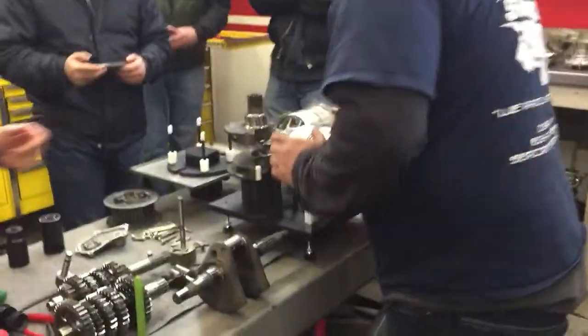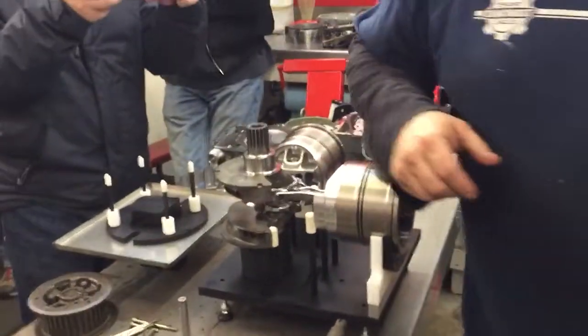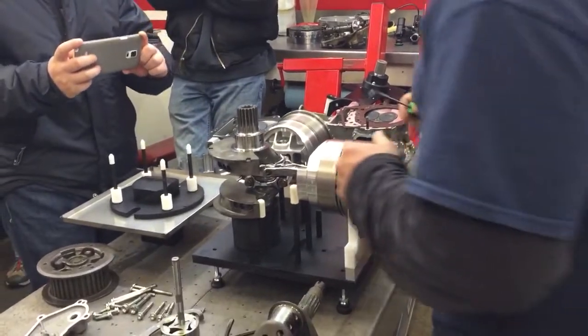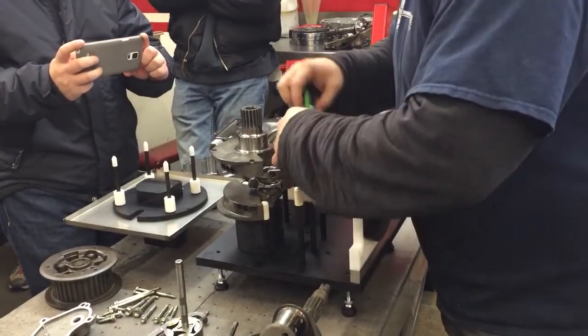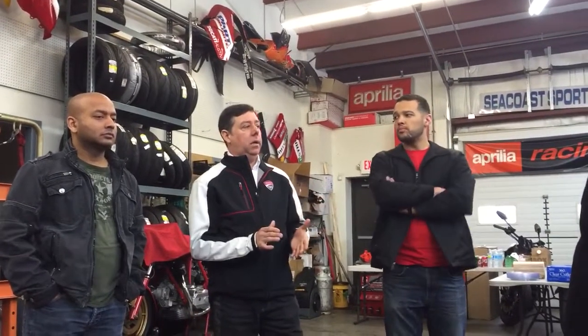Do you see Ducati going down the road with this engine design across all chains? I don't know. But does everybody here know that every single Ducati — except the new Scrambler — has a 15,000-plus mile valve service? A and B cases, A and B cranks.